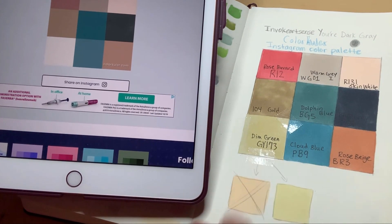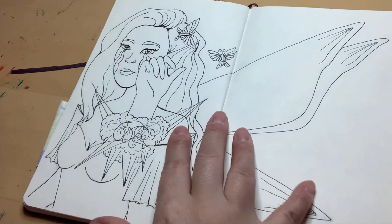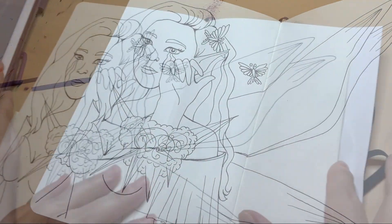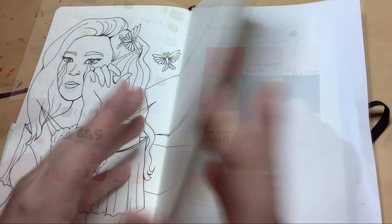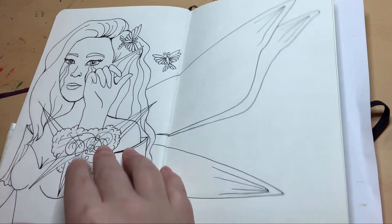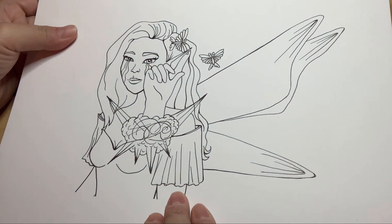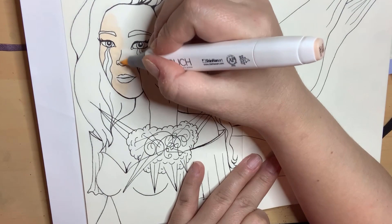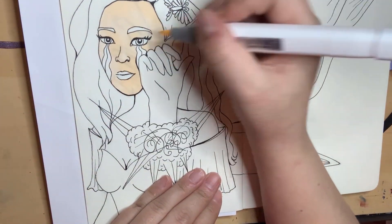We're going to use this palette to do a drawing. First we're going to do the drawing in my sketchbook — I already lined it to save time — to experiment with where we're going to put these colors. Then for the final illustration, I'll do it on mixed media paper, which I've already transferred the image onto.